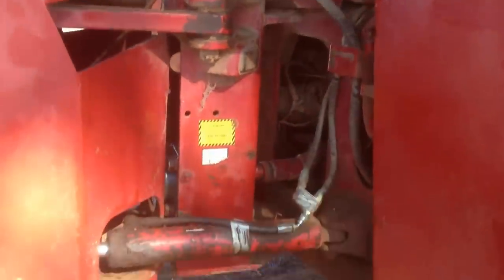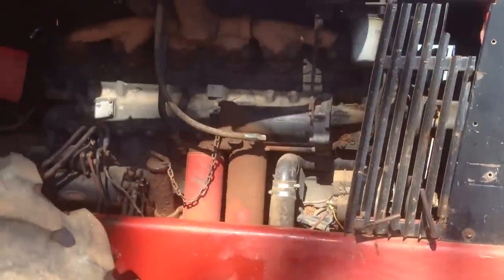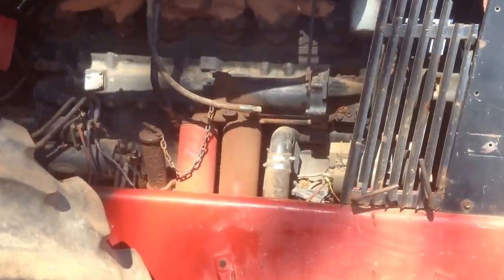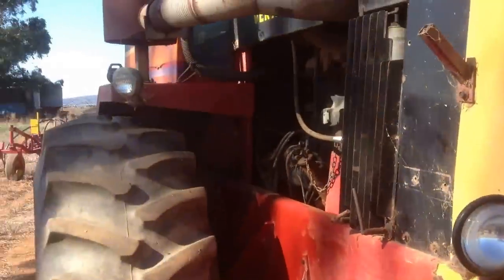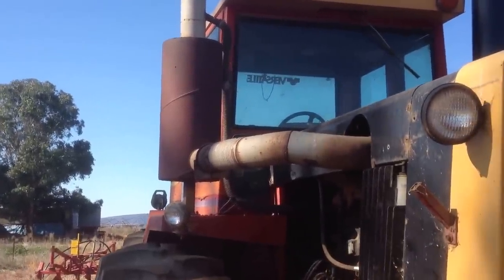Got your obligatory oil leaks. Took the duals off because I figured I didn't need them — wearing out tyres. NTE 855 Cummins, got a million hours on it. Motor rebuild inside the frame, runs perfect, lovely. Got the exhaust pipe up the side rather than out over the bonnet where you don't want it. It's a little bit noisy but they always are.